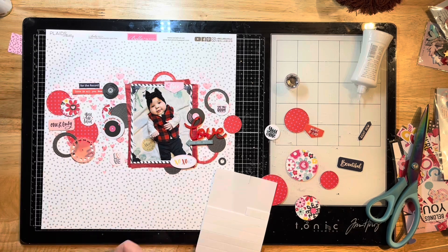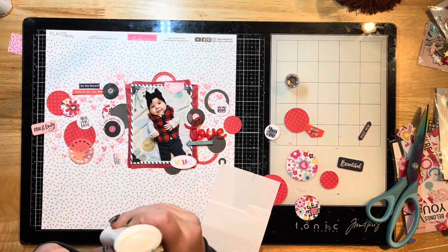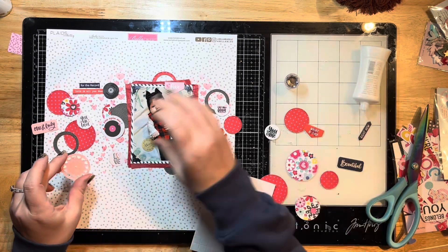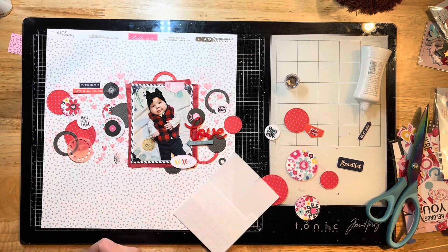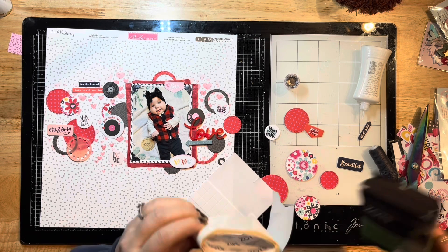For my epoxy flare, I'm grabbing some charcoal-colored thread — not quite black but dark — and placing that behind my little flare epoxies. They're kind of all twiddled up, so I'll grab some glue dots to adhere those, and I'm using the 3D foam squares to pop up a few little elements.